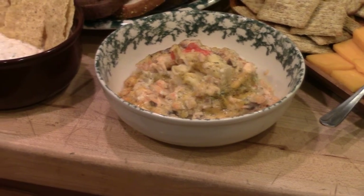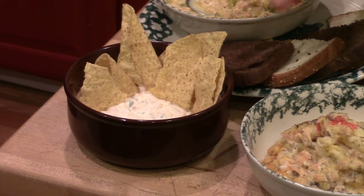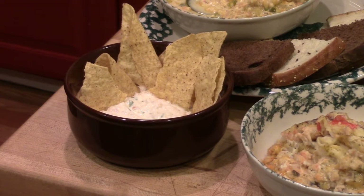For hors d'oeuvres, watching the football games, we made a smoked salmon dip. You can make that dip in five minutes. We just used a can of our smoked canned salmon for that dip, and we used smoke as a spice — it really carries through in this dip.